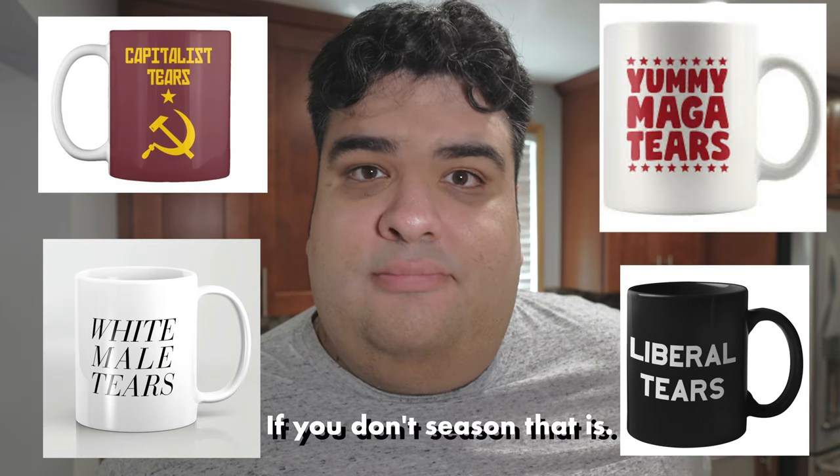And let's season everything with a teaspoon and a half of salt. We're doing this for two reasons: the salt will help dry out the moisture from the peppers and onions, and your hash is going to be more tasteless than those political tears mugs. So cook this until the onions turn translucent.